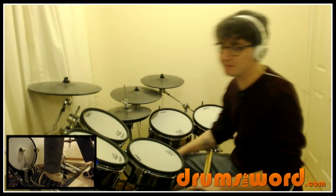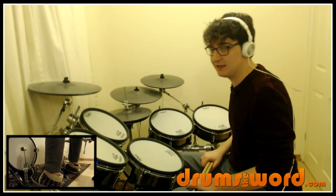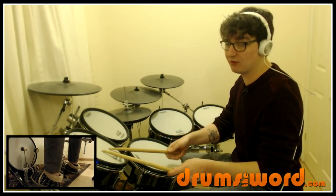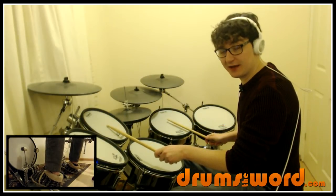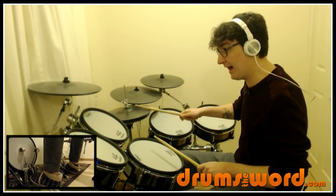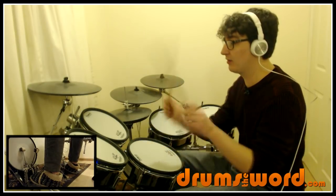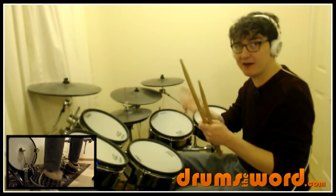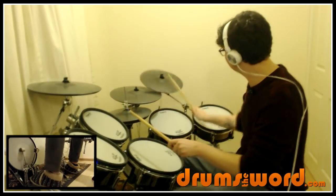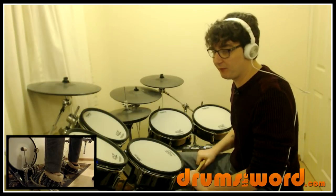On to the second line - the first bar has the same idea again, but starting on perhaps your highest tom with a flam on beat three: three and, then go down a set of toms and play the Fuddle the Dump. This time, instead of the stab we had previously, Nico goes into a crash cymbal on the and of four: one and two and three and four and. That's just two bass cymbals there on four and three and four and.